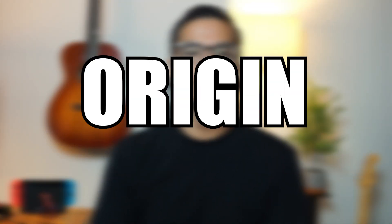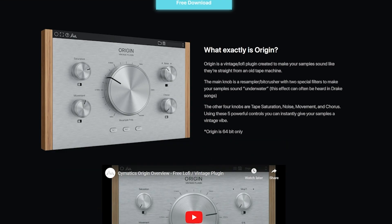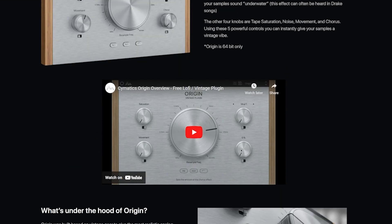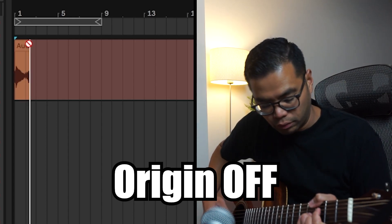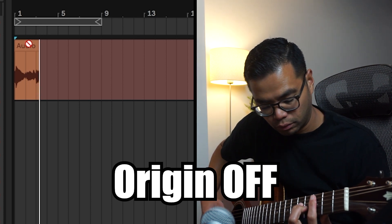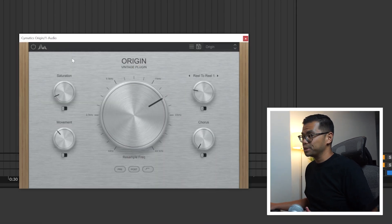And honestly, even if I had the full version of Ableton, I'd probably still be using some of the free plugins I'm about to mention. In no particular order, the first free plugin I want to shout out is Origin by Psymatics. It's a vintage tape simulator plugin that gives you that perfect lo-fi flavor. I use it in almost all of my music — I just throw it on guitar, piano, keys — but you could use it on any instrument. I'm going to play around with some guitar so you can hear it in action. This is what it sounds like without the plugin. And let's just turn it on to the default, which is usually what I use. I just tweak it a little bit depending on what I need.